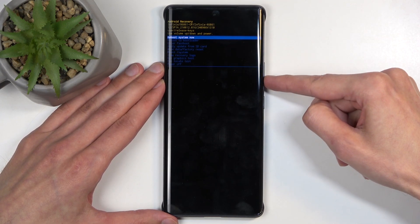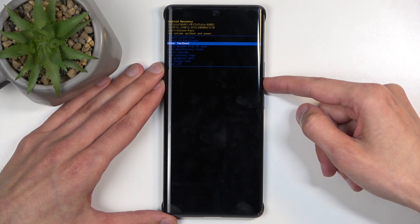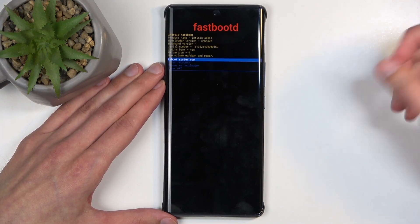In here, using the volume buttons, you want to select either reboot to bootloader or enter fastboot mode. Once either one of those is selected, you can confirm it with the power button, and you can see it takes us to the mode.